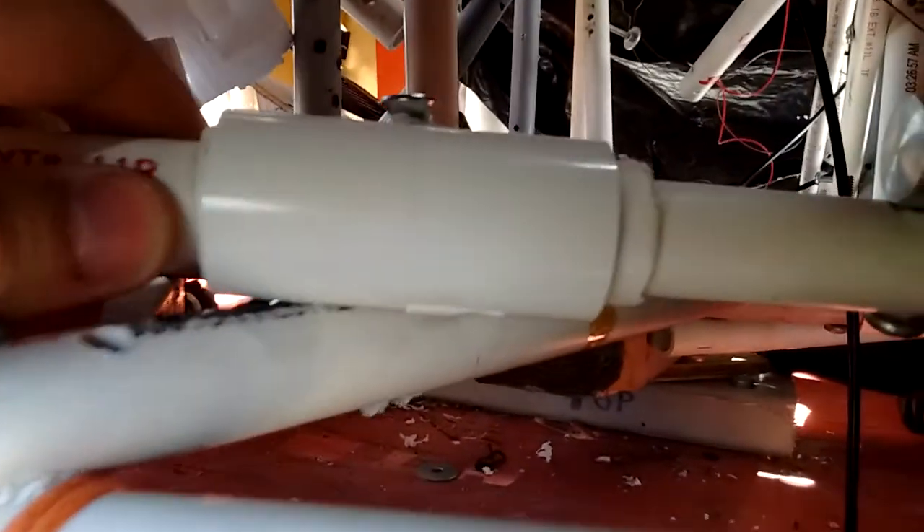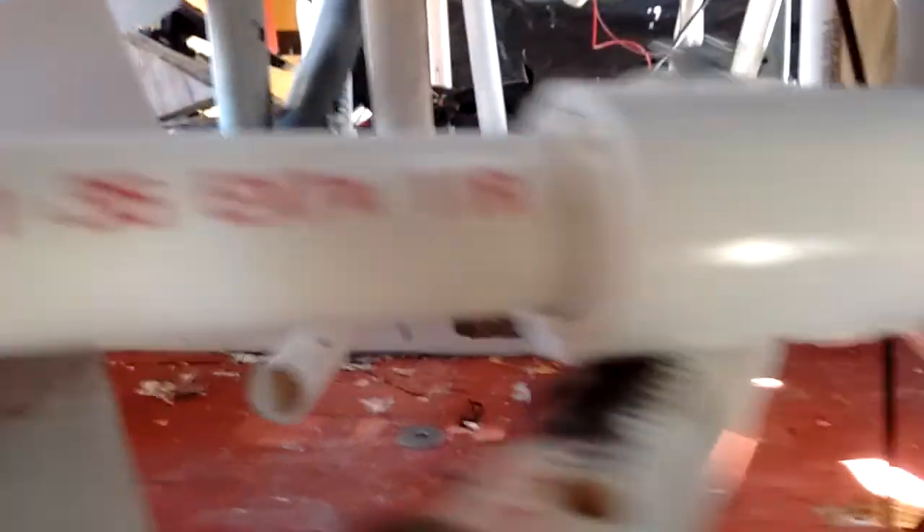I took one of the linear actuators from the power ankle and stuck it in here. And I've got a neat little PVC piston system using the tolerances of PVC to make a little sleeve to help guide the linear actuator.